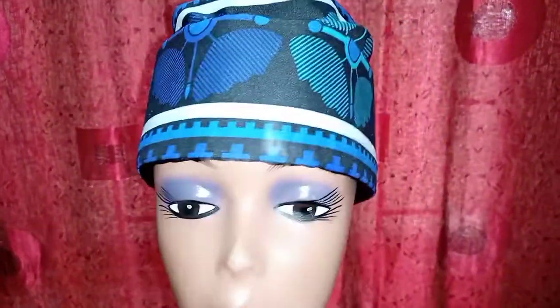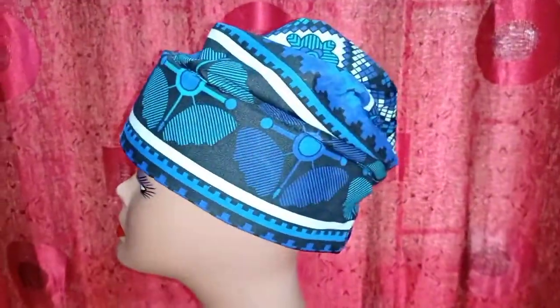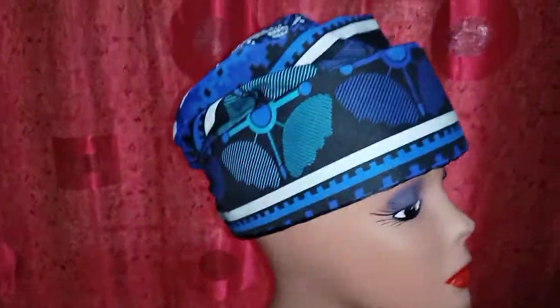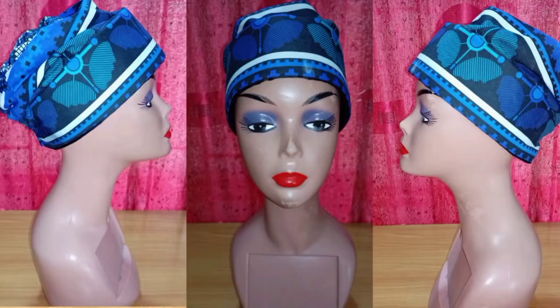Hello amazing people, welcome back to a new video! Today's video is going to be a quick one — I'll show you how to make this beautiful and very stylish Zara cap. Super easy, guys! If you want to see how I did this, stick around with me to the end of this video.